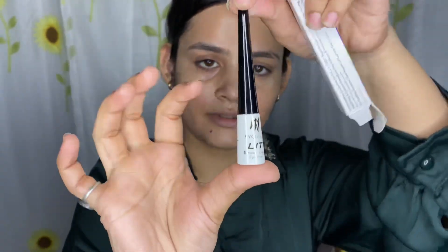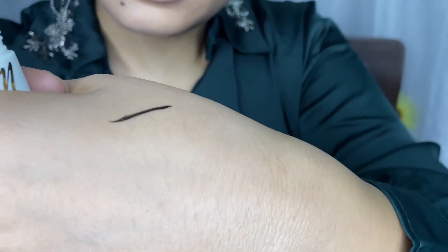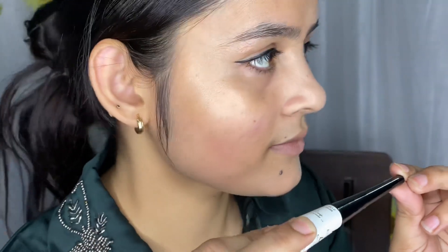Now I am using My Glam Glossy Liquid Eyeliner. Now I am going to use mascara from Manish Malhotra. Let's use it.